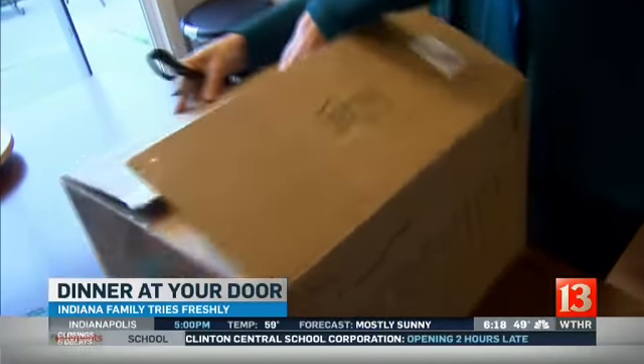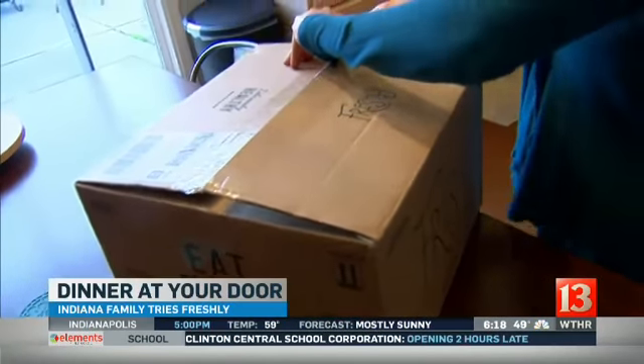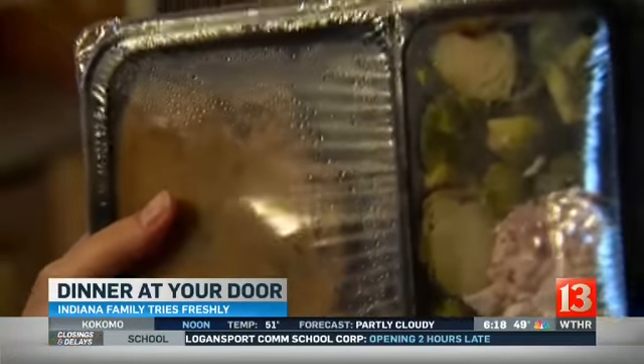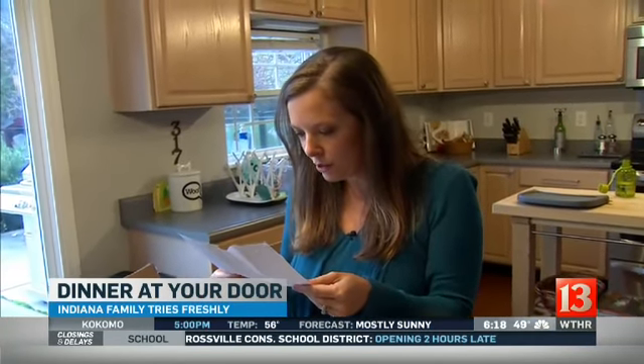Like the other companies we tested, Freshly comes in a cardboard box with cold packs tucked inside. The family had never tried one of these before — a first for them. Inside are four fully cooked, individually packaged meals, delivered fresh and never frozen: Sicilian-style chicken parm with broccoli, French onion steak with roasted Brussels sprouts, home-style meatloaf with creamy potatoes and spinach, and penne bolognese.